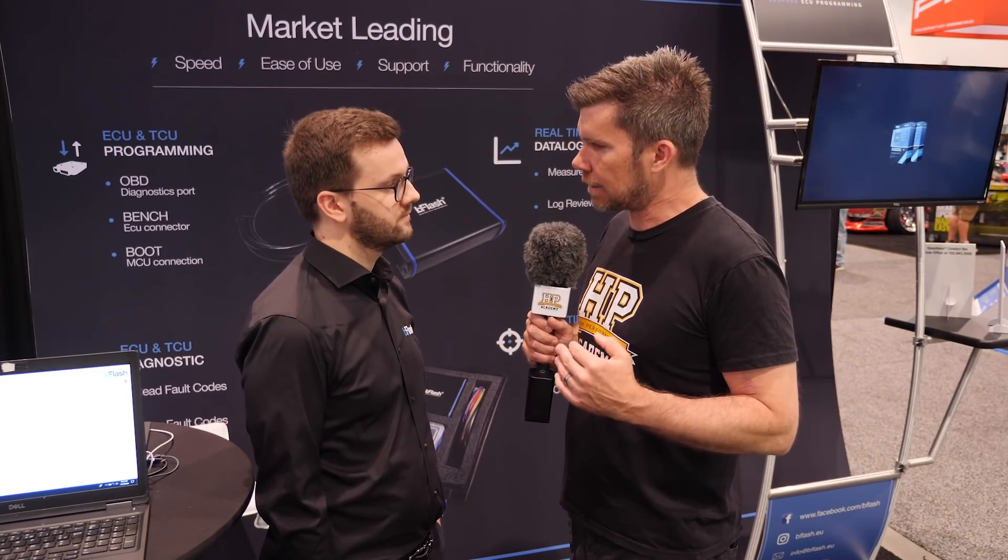That's great insight into the technology. For anyone wanting to find out more about the bFlash product, you can visit their website at bflash.eu.